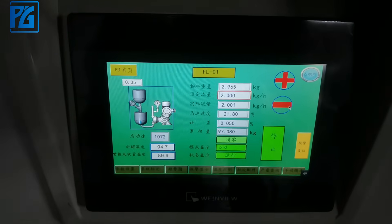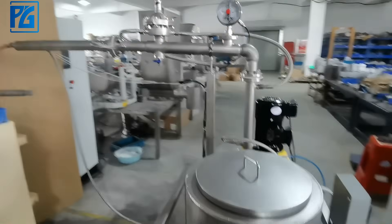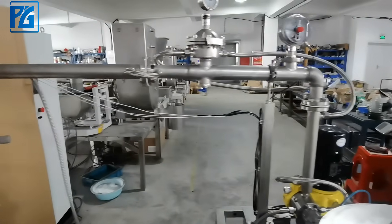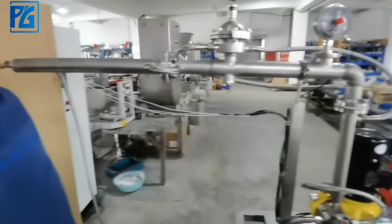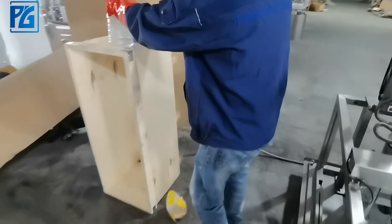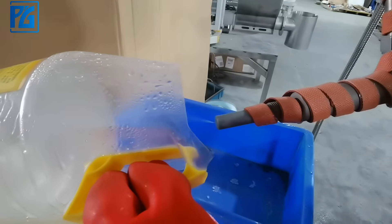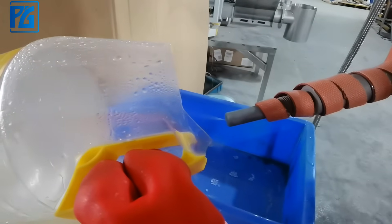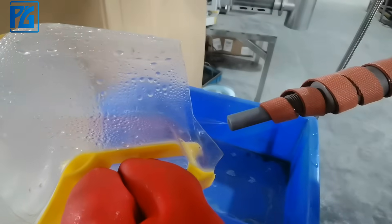The flow rate is 2 kg per hour. We will show you how it is spread. As you can see, the liquid coming out is very good — it's even, it's well spread continuously, like a fog.